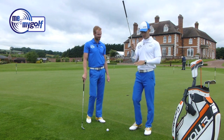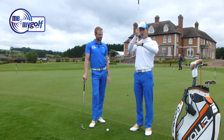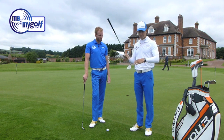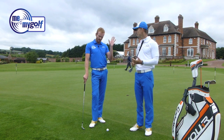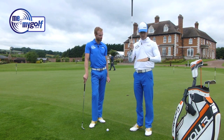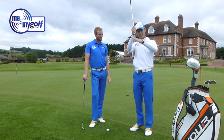The problem with thin shots and fat shots comes from the club coming too shallow, which is often a result of the setup. The club is too shallow and often hits the ball on the way up. It can be too steep, but 99% of the time it's too shallow. The club is hitting on the way up — it either hits the ball halfway up, or you get the ground first.